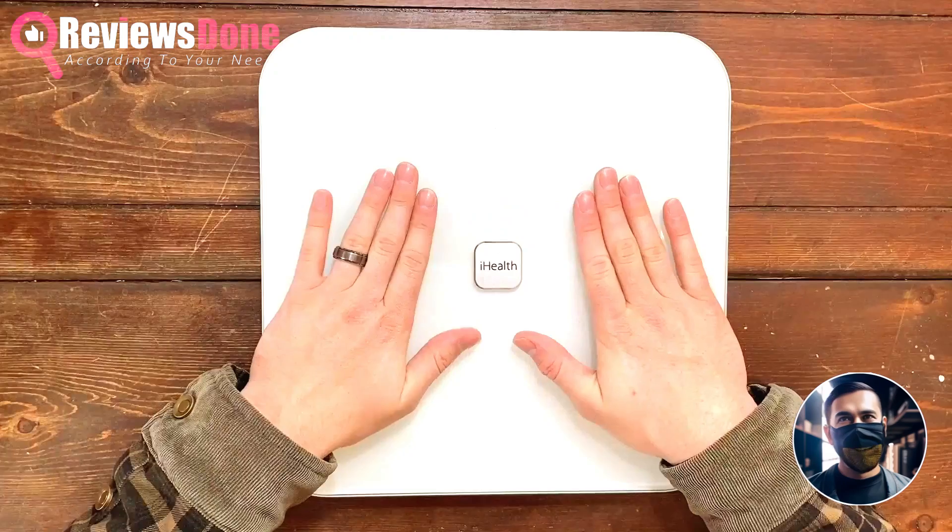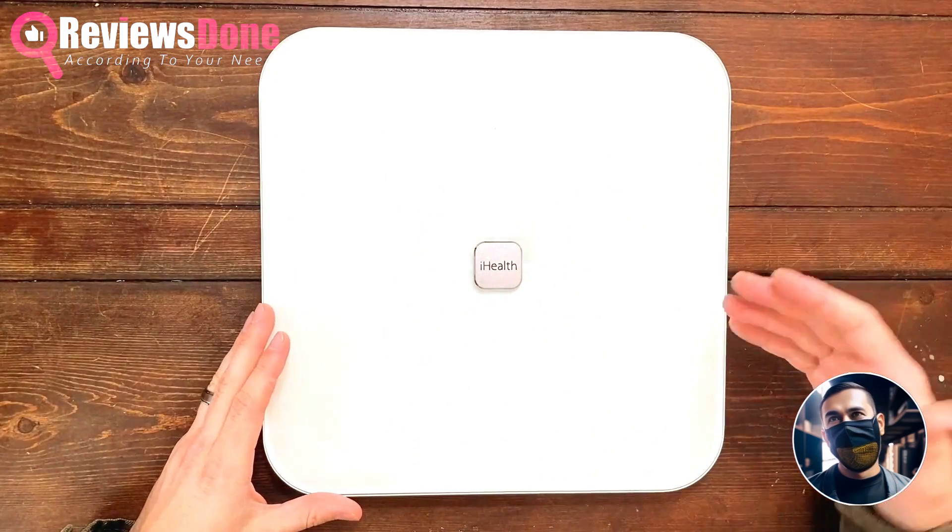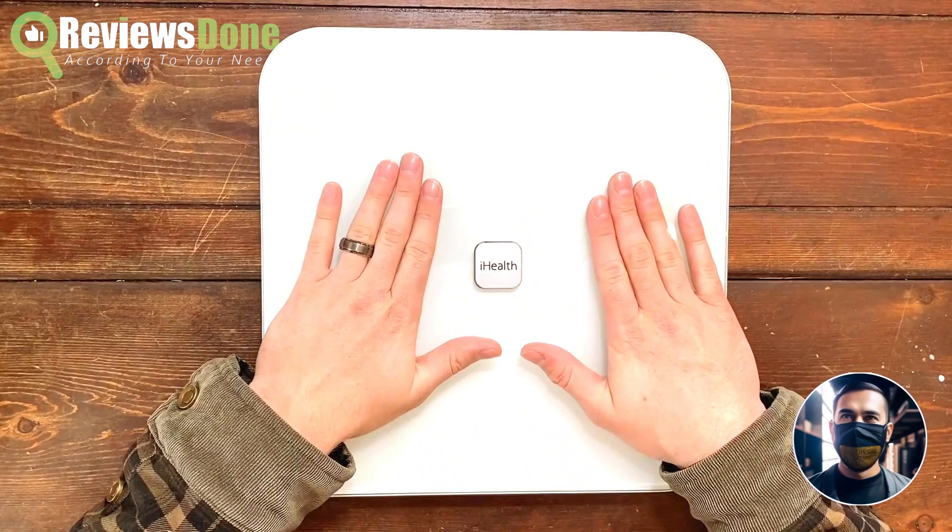As far as accuracy goes, I feel like this scale is pretty spot on. It only measures your weight if you have bare feet on the scale, so you can't wear socks or anything like that.